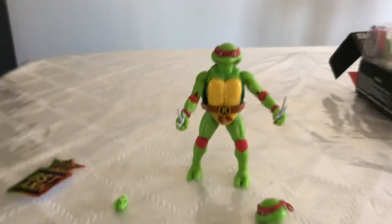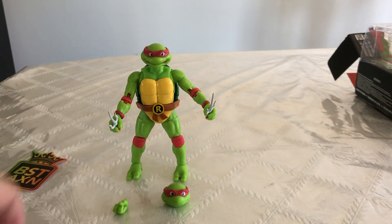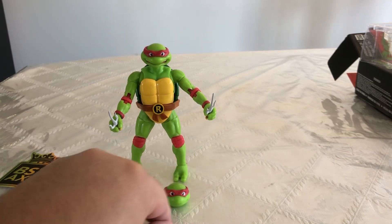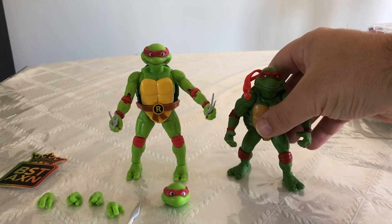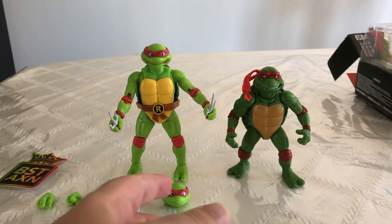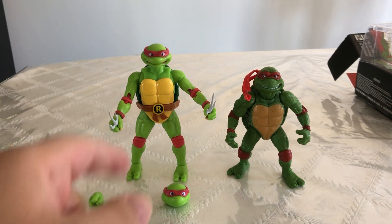Now let's see if we can get him in a nice pose. It's a nice looking figure. We're going to compare him to another Ninja Turtles figure — here we have the movie turtles Raphael from Playmates. As you can see, this guy has a lot more detail, but they're both different versions of the character. For the price point that I got him for, I can't really complain. I still like the older turtles a lot better in my opinion, but if you're looking for detail and lots of articulation, this one's the way to go.